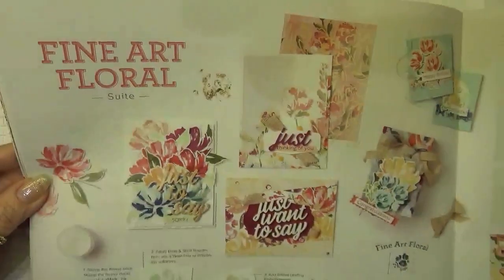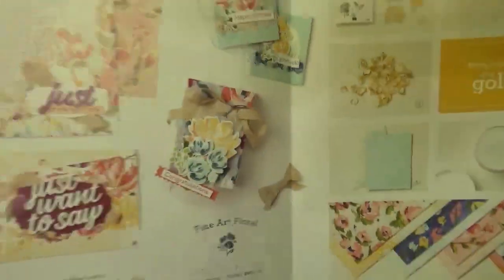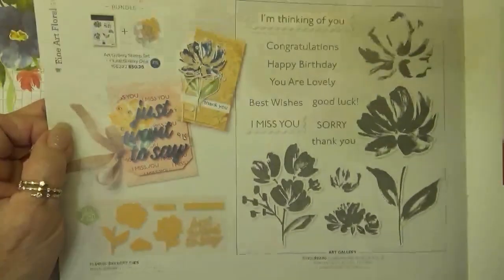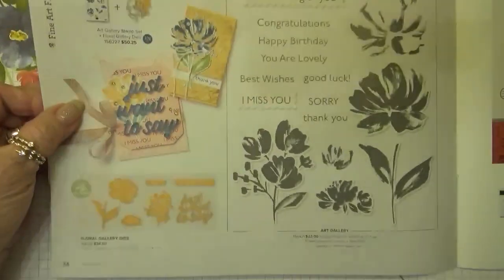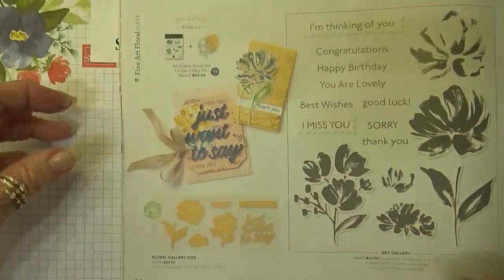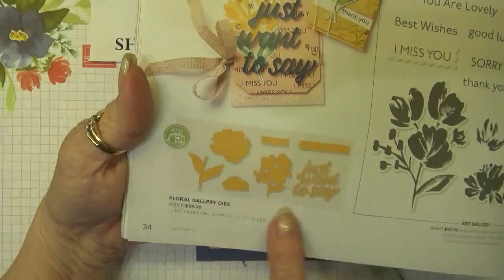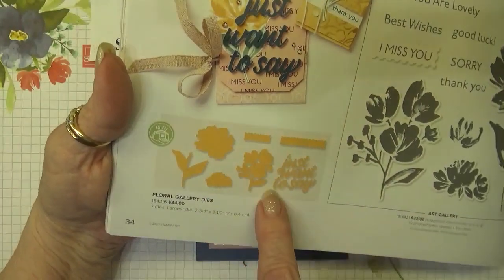All of the information that's included in this suite starts on page 32, 33, and 34 of that catalog. And what we're going to be using today are the Art Gallery stamps and I'm going to be using the Floral Gallery dies that coordinate with it.